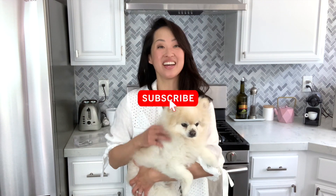Hey guys, it's Min Young and Bambi from Bambi and Bambi's DIY. I make recipe, DIY, and how-to start a green business videos here on YouTube.